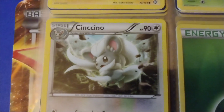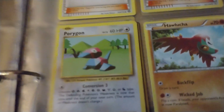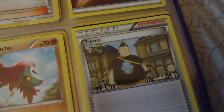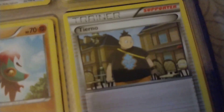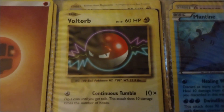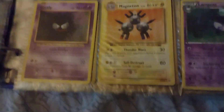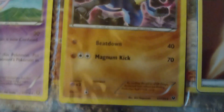There's another Cinccino — I don't even know how to pronounce it. I don't really care for that Pokemon. There's also some unknown Pokemon here — Terno, I don't even know what that is. Here's one of my favorites even though it's not a high HP — I just like the design of this Voltorb, really cool, it's a ball Pokemon. And 110 HP Lucario — this is one of my favorites as well. I don't know why this is not in the first page but I might fix that later.